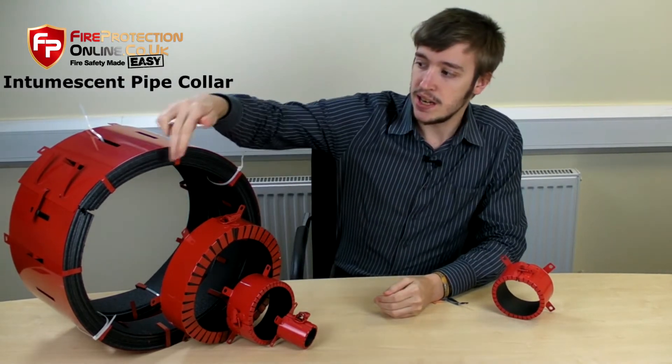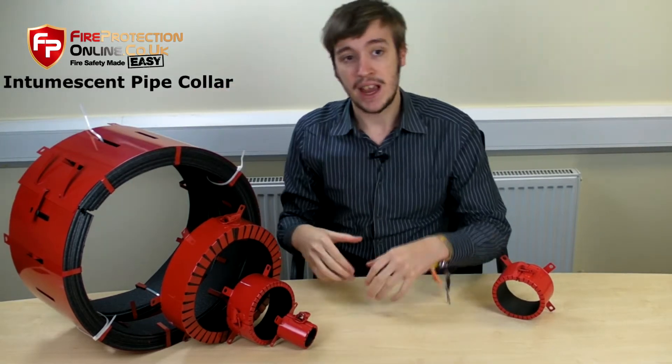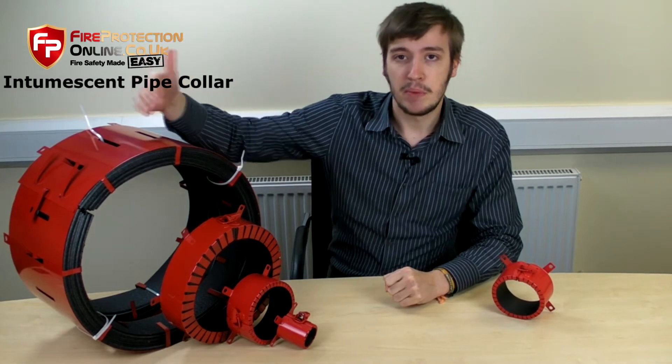Basically, that millimetre size is actually referring to the internal dimensions of the collar. So if you have a 355mm pipe, then you need to buy the 355mm collar so that it would fit snugly over your pipe.